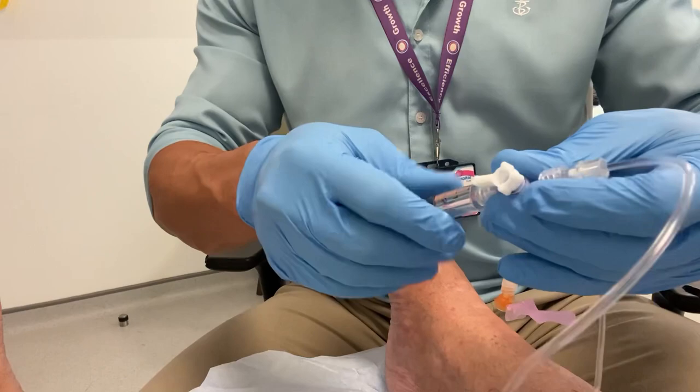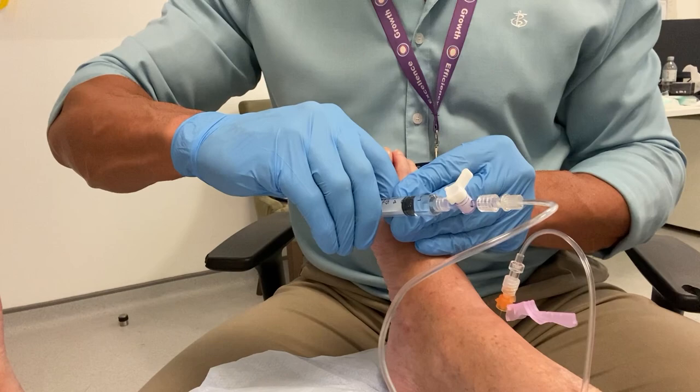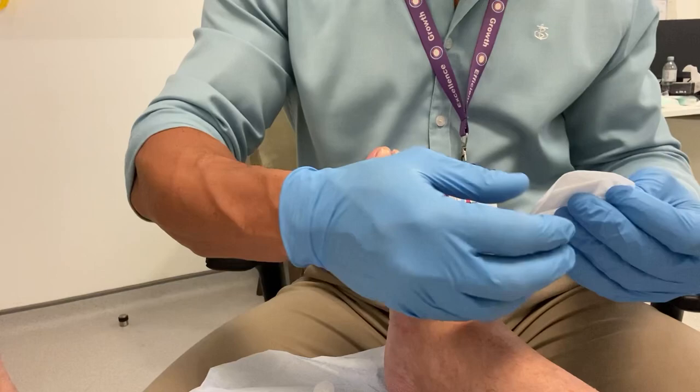I'm just flushing the line with some local anesthetic to make sure the hyaluronic acid is injected into the ankle joint. That is the first injection done in real time — minimal pain. I apply a dressing to that one and then we can begin with injection number two.